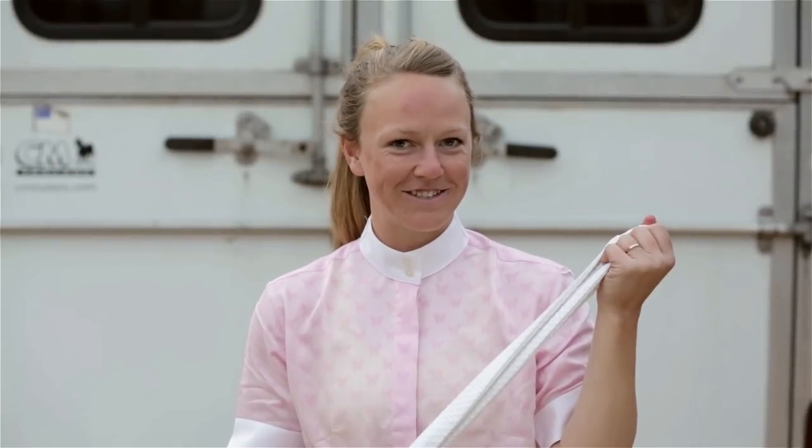Welcome to Avention. I'm going to show you guys how to tie a sock tie today. All you need is a tie and a stock pin.